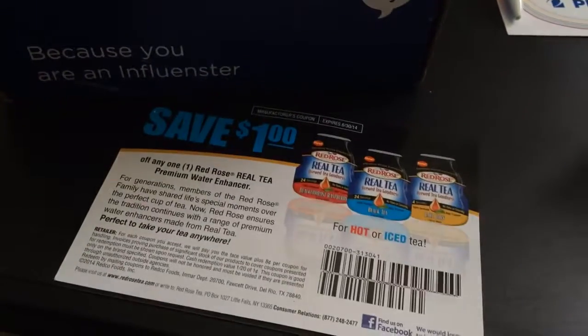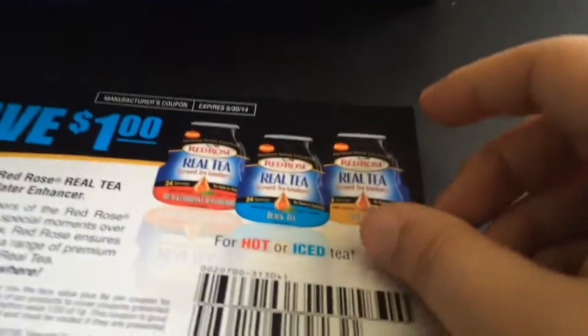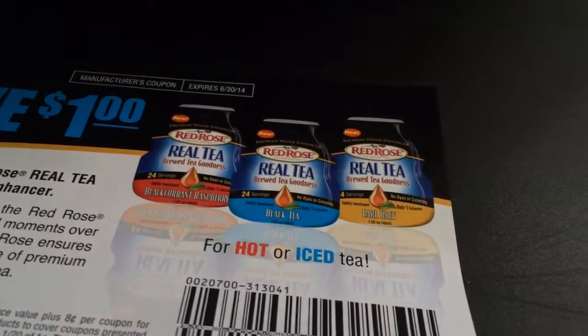You also get a save one dollar coupon, so if you want to go buy this yourself, you can totally do it. They have other flavors — let's see: black tea, Earl Grey. I really wish they had sent me black tea, but it's okay.